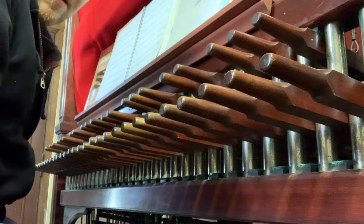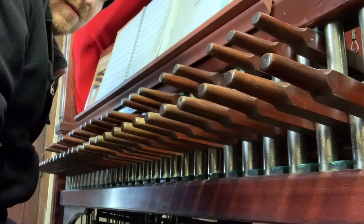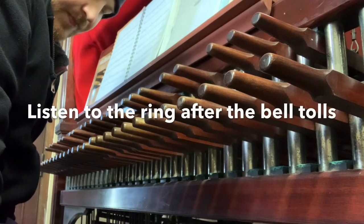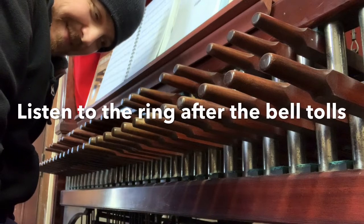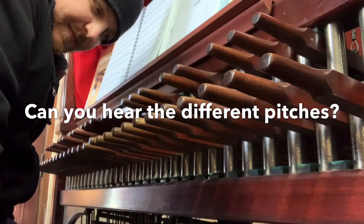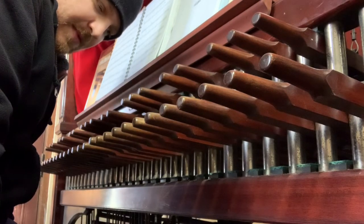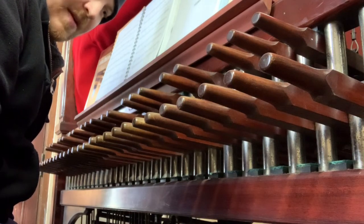Especially on the low bells, you can really hear that fourth pop out. I don't know how well you can hear the overtones on the phone, maybe for the lowest ones. The ringing overtone is really prominent in person. I really hope it came across through the video, but I guess I'll find that later.